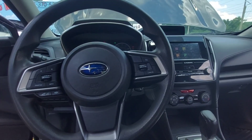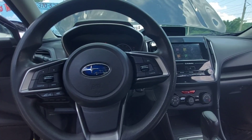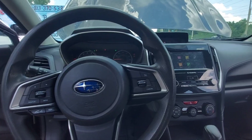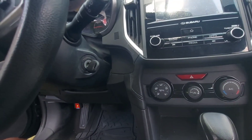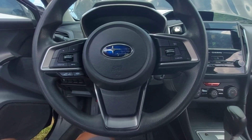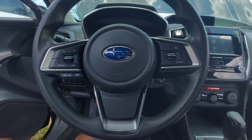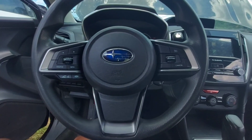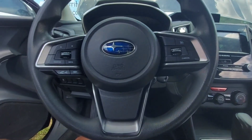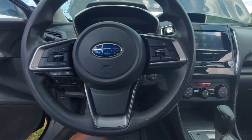LakelandCarKeys.com. I'm currently sitting in a 2017 Subaru Impreza which is an all-keys-lost situation. We already went ahead and cut a new transponder chip key. There are two different possibilities for the transponder — a G chip and an H chip. I tried the G chip originally and the programmer told me it couldn't communicate with the transponder, gave me some error code.